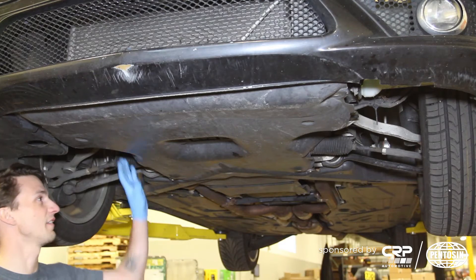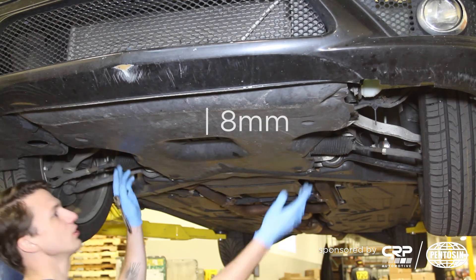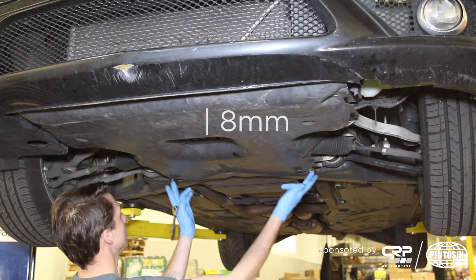The first thing we're going to do on our CLK 550 is remove the belly pan. This is held down by six fasteners: two up front, two right here, two buried up here, and two back here.